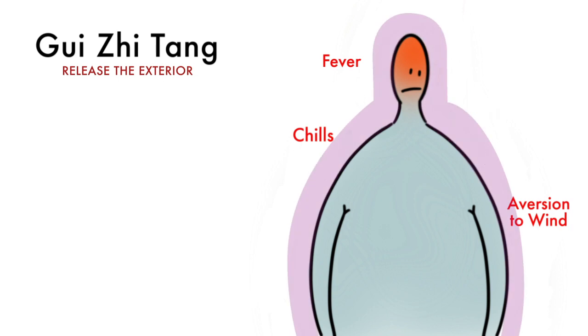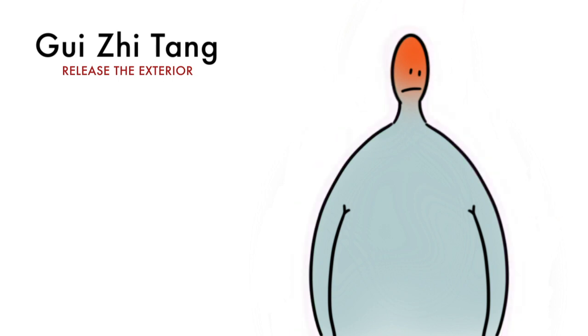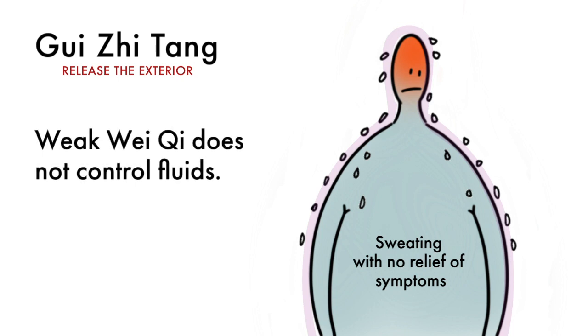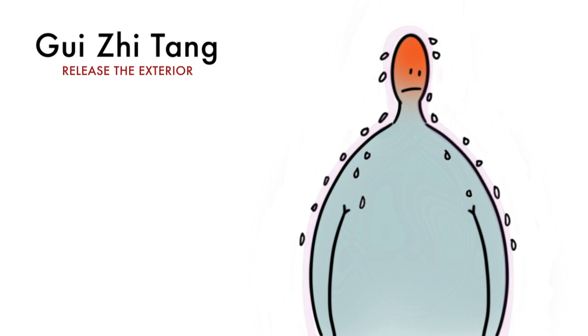Typically, the wei qi is strong enough to push the pathogen out of the body. In this case, the wei qi is too weak to do so. In fact, the wei qi is so weak it loses the ability to hold the ying qi in place, and fluid rises to the surface as sweat. This is not a strong sweat to push the pathogen out of the body — this is a weak, deficient sweat which does not improve the condition.